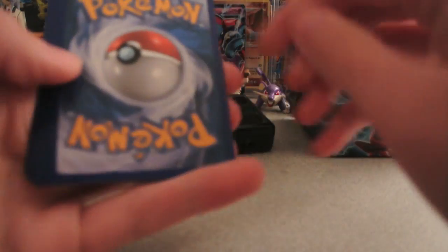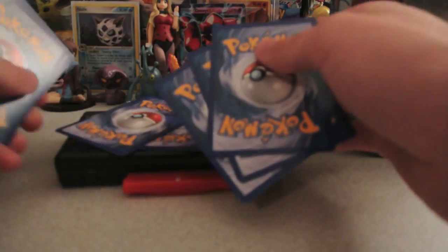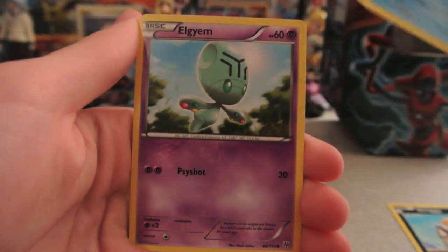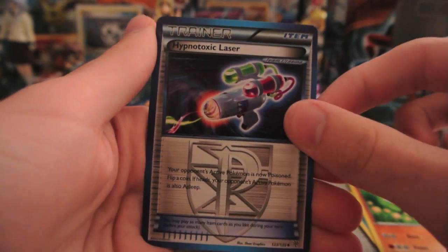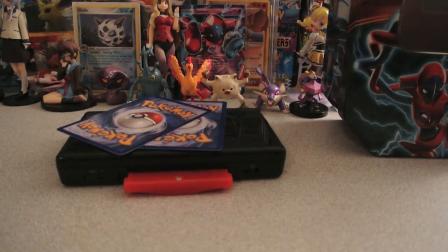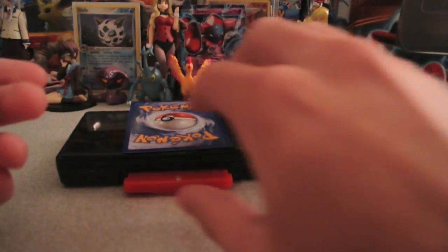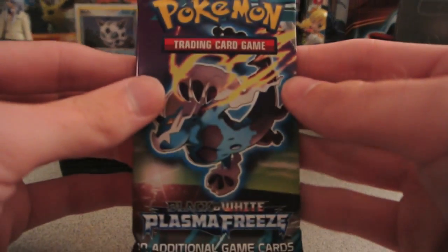Code card. Alrighty, we have Scraggy, Cubchew, LGM, Frillish, Riolu, Hypnotoxic Laser — very nice — Solrock, and Koffing. My reverse is a Ludicolo, which is a rare — very cool. And my actual rare is a Skarmory, a normal rare. So a normal rare to start off, but that's okay, we have three more packs to go.